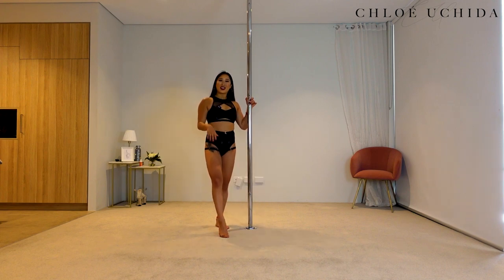Alrighty, let's get into our Juliet spin tutorial. For a Juliet spin, you can do it both on spin and static, but I'll show you spin first and then we'll go into static after this. This is what a Juliet spin looks like.